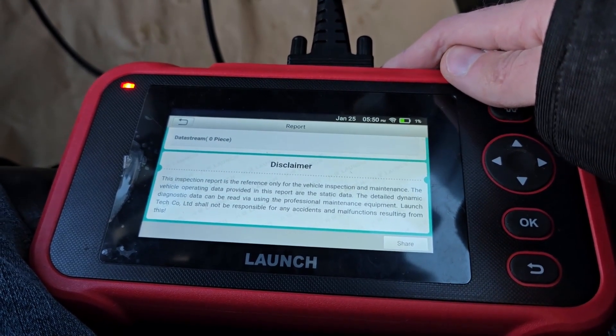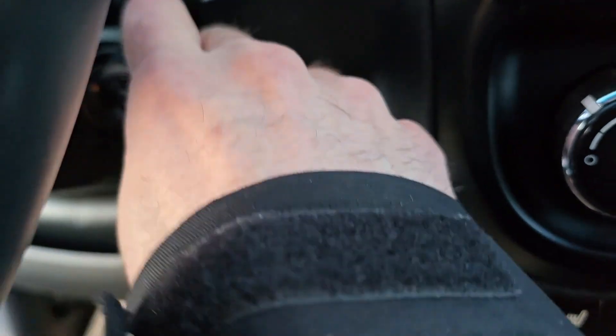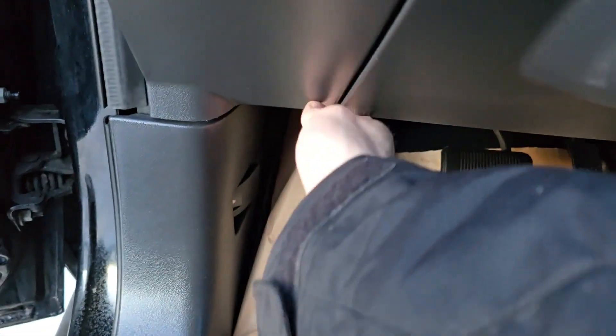That's how you do it. Once you're done you want to turn the key to the off position and disconnect the scanner.